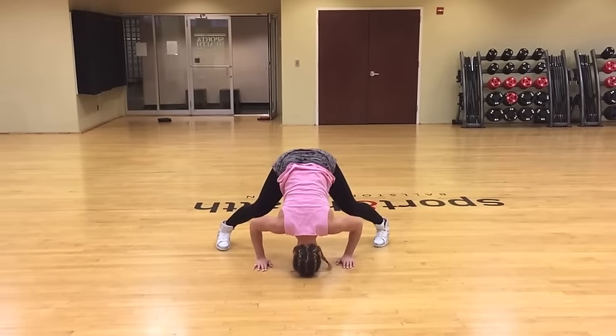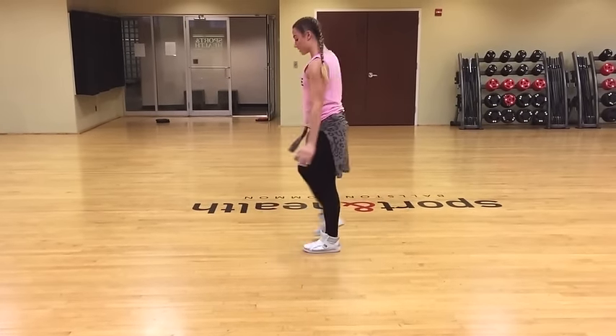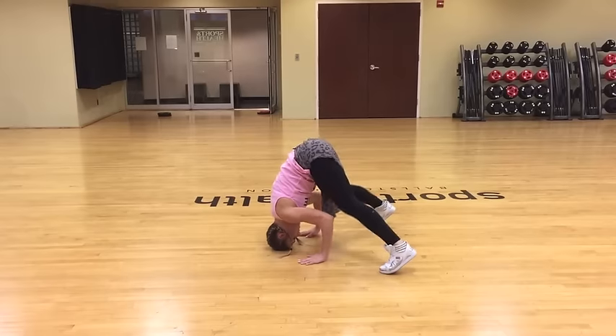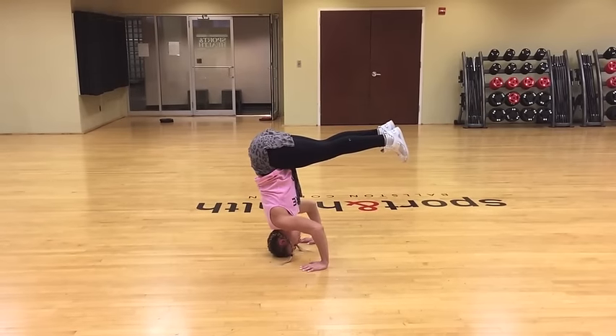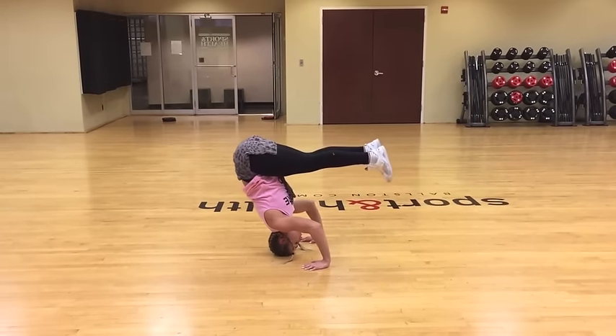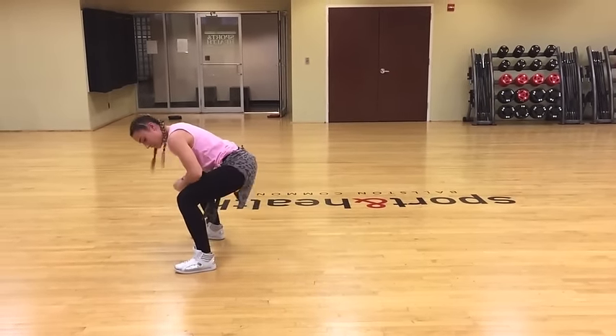Step four: I'm going to face this way to show you. You want to launch your feet off the ground and hold purposefully. When you start falling forward, it's when you want to push yourself off the ground.